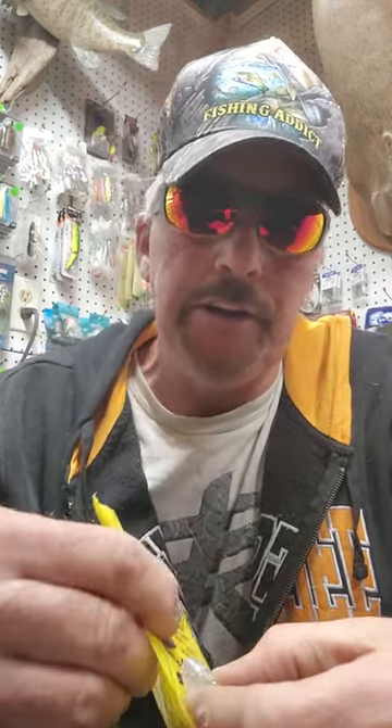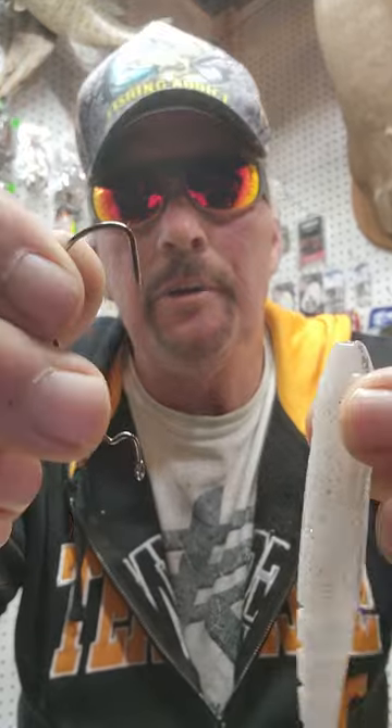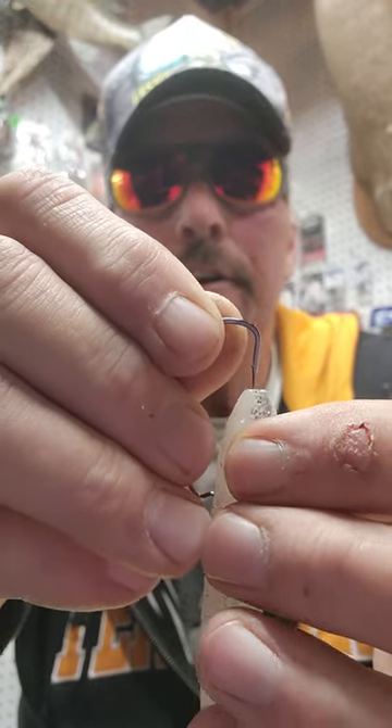Hey Fishing Addicts, this is the Fishing Addict. I'm going to show you how to rig a blade minnow or a fluke. We got a three-aught hook and a blade minnow — gonna take the hook.